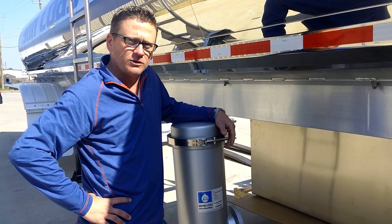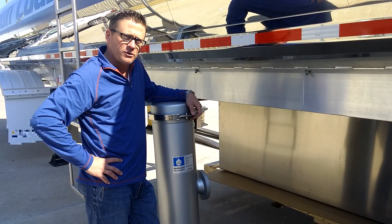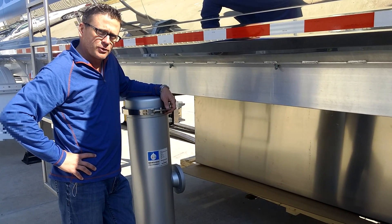We just don't sell components — we do a lot of different things here at Calumet. Stay tuned as we progress along with this project.